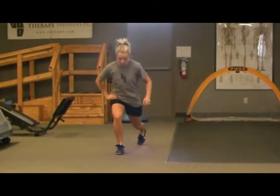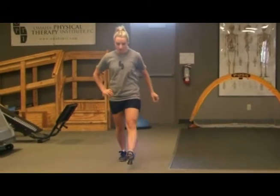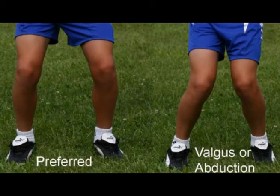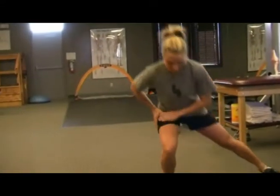One of the most common single limb exercises one can perform is forward and sideways lunging. See how the athlete is able to keep their knees from collapsing inward while maintaining their balance while switching their lead foot.